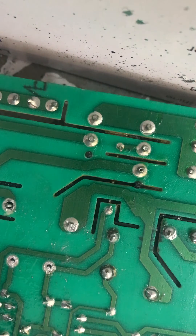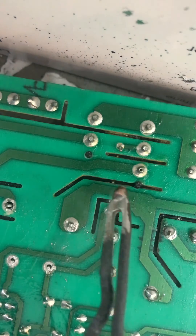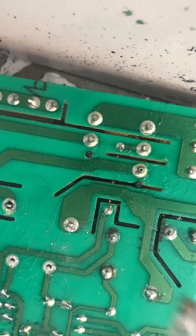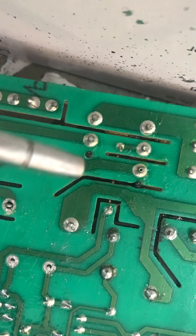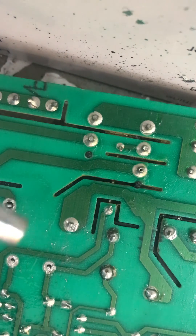Here I'm going to show you an easy way to remove solder from a circuit board. You're going to need a regular soldering gun and about a hundred pounds PSI air compressor with a small blower.